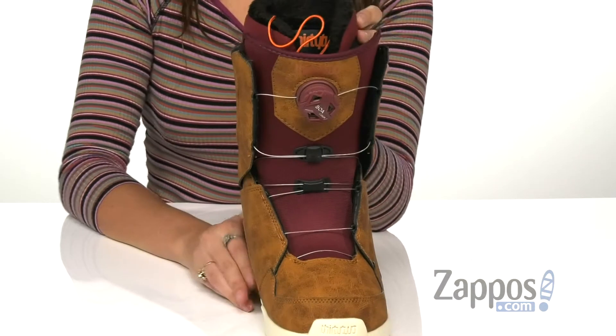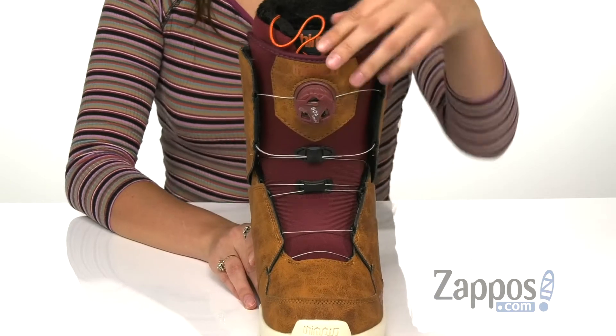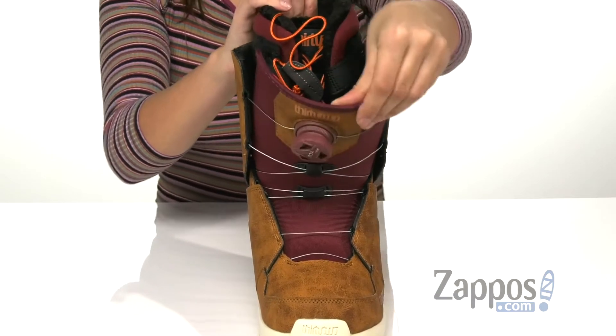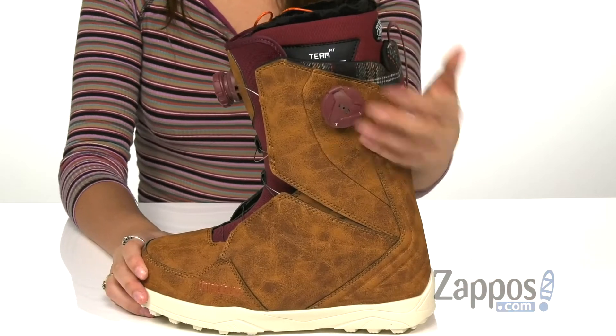You're gonna see it has that zonal BOA tightening that you just pull out to open, and it gives you forefoot support. There's also a parallel cable pattern for instep and heel lock.